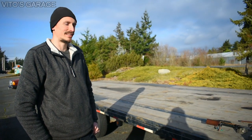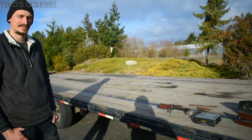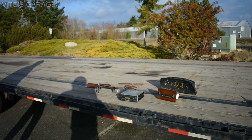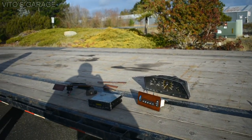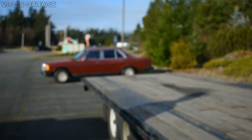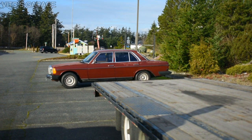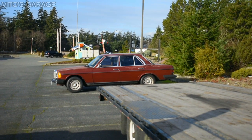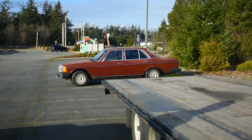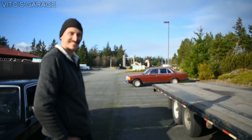They're gone — these cars are gone. In about five years we're gonna have less and less of them, because people sadly just throw these cars away. That 240D, if I didn't save it, that car would have been long gone. But there she is, just sitting there, about to go to Eastern Washington with her happy new owner.